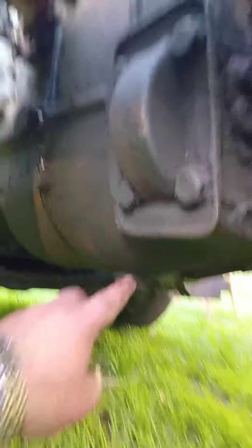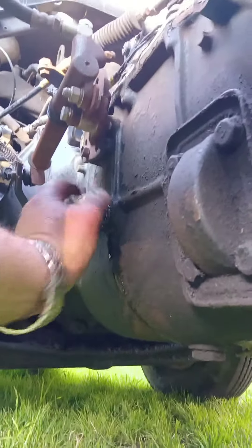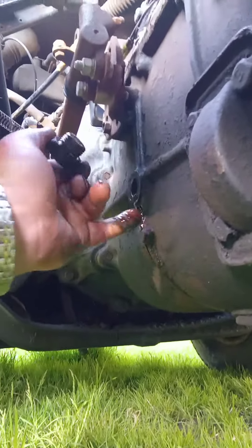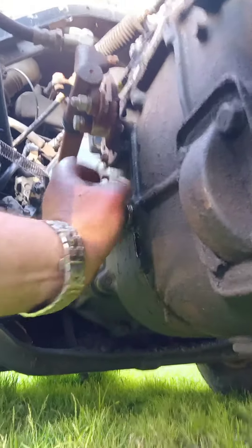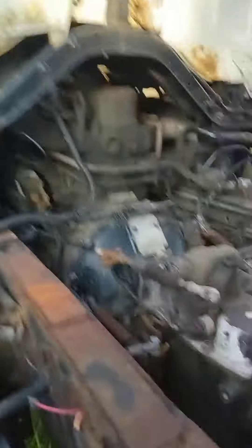You've got a drain and then you've got a fill plug. You pull this fill plug out — I already loosened it up — and you stick your pinky in there. If you get fluid on your pinky and it looks alright, which this one does, then you're good to go. So I'm going to tighten that back up.